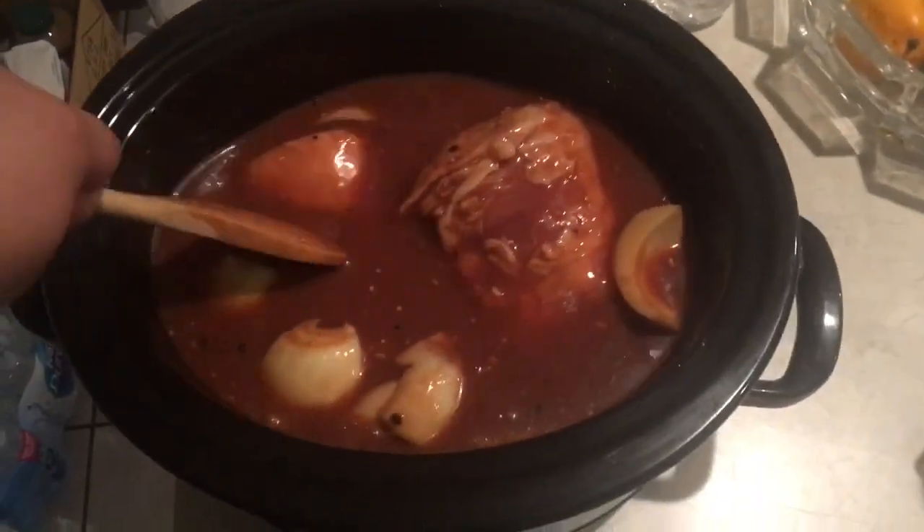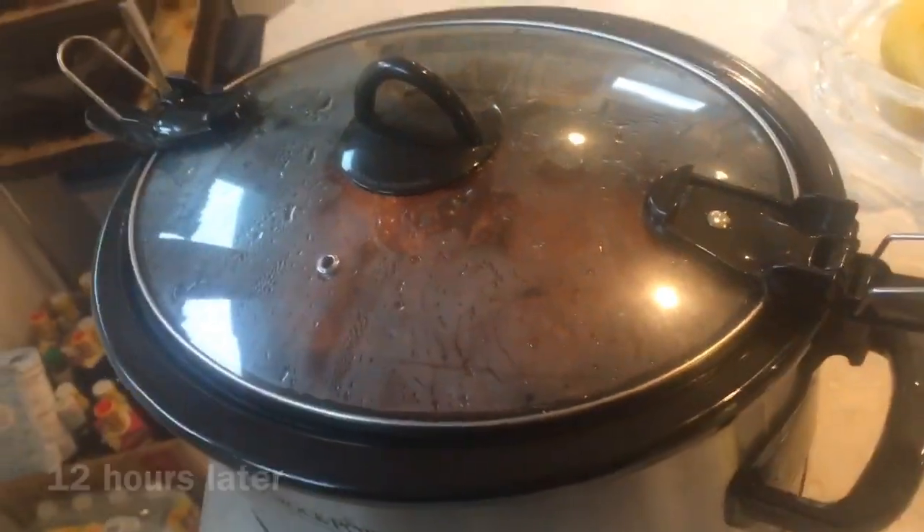Put some onion in if you want — it's optional. Chop it all up, then put the lid on. Put it on a high temperature for 12 to 16 hours.